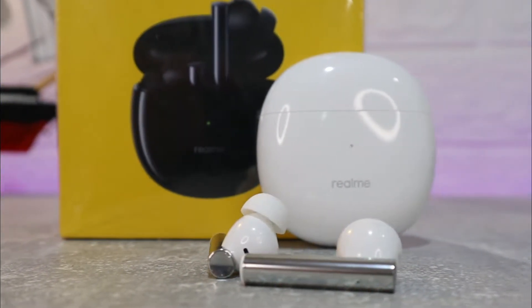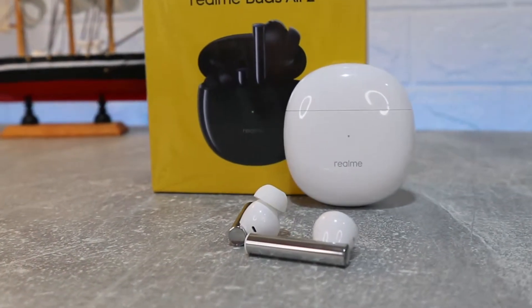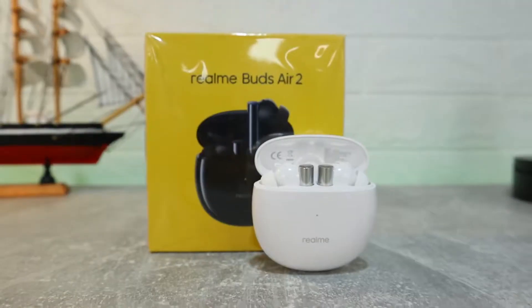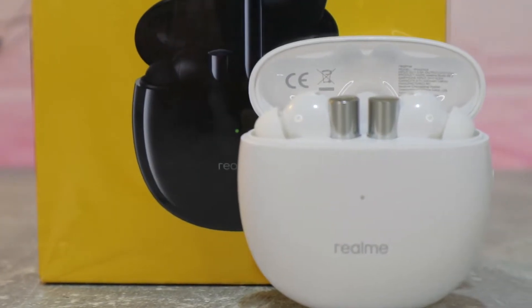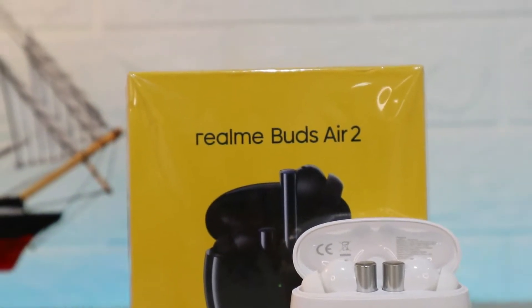Hello everyone and welcome back. Today we're going to unbox the brand new Realme Buds Air 2. These are brand new smart earbuds from Realme, and in today's video we will show you how these work, what options they have so they can function better, and what new features they have. Let's go ahead, try them out, and see how they sound.